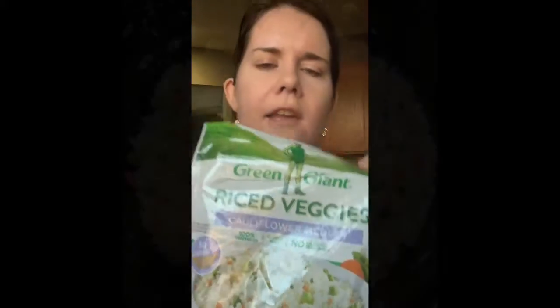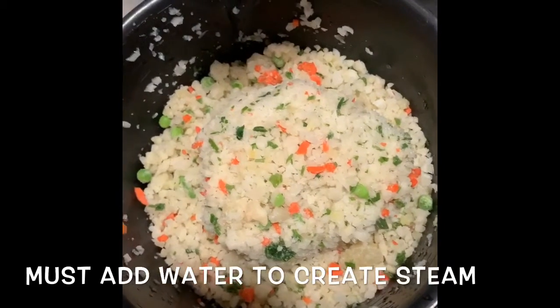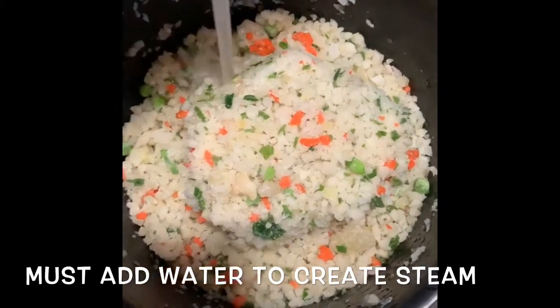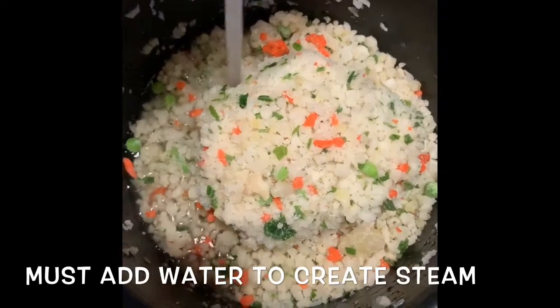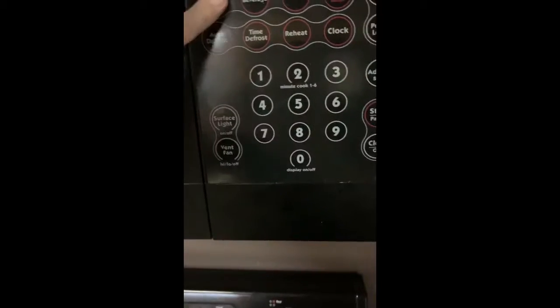While I'm waiting on the sauce to thicken, I'm going to go ahead and make up my cauliflower rice. I got this — it's a cauliflower medley by Green Giant. I dumped the cauliflower rice in this Pampered Chef microwave cooker and then I'm just going to add a little bit of water to it so we do need to create some steam. We'll put the lid on and put it in the microwave for about five minutes.